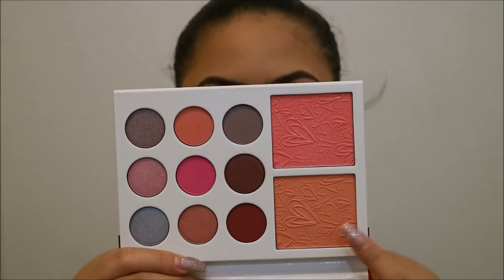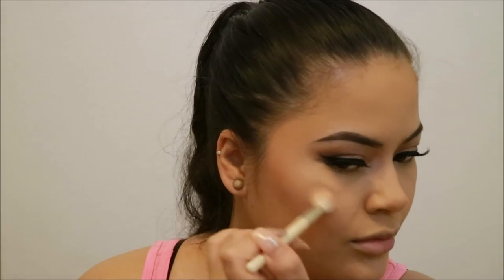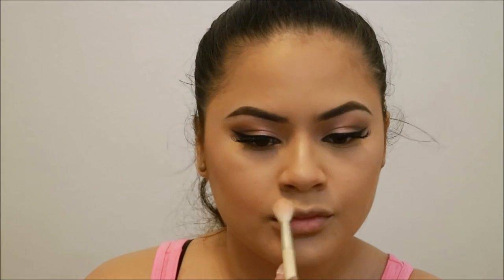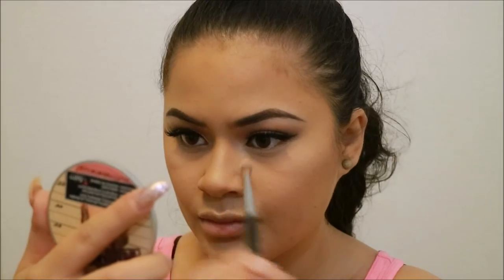For blush I'm going to take Virginity from the Kylie's Diary palette. For highlight I'm going to use Mimosa from the Anastasia Beverly Hills palette. Then taking the Mary Luminizer by the Balm and using that to highlight the inner corners of my eye.